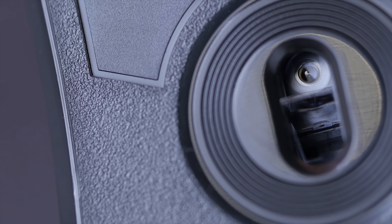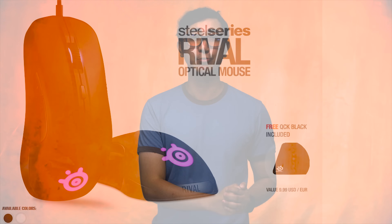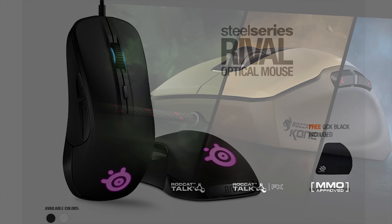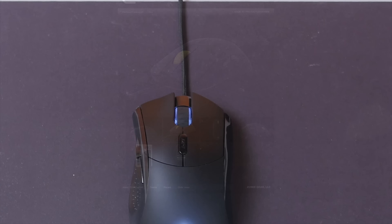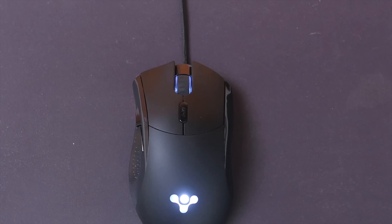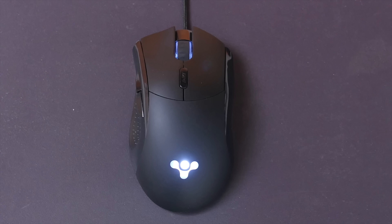But in spite of the generic appearance, the inside guts do get more interesting. The sensor is actually the acceleration-free 3310 that can also be found in other well-regarded and more pedigreed mice, including the SteelSeries Rival, Rocket KPM, and Zoe FK2. But there's a big difference. FinalMouse offers no customizability of DPI steps, lights, button commands, or polling rate, because they've designed the FinalMouse to be genuinely driverless.